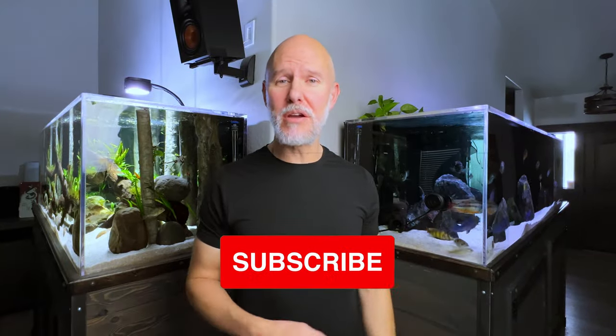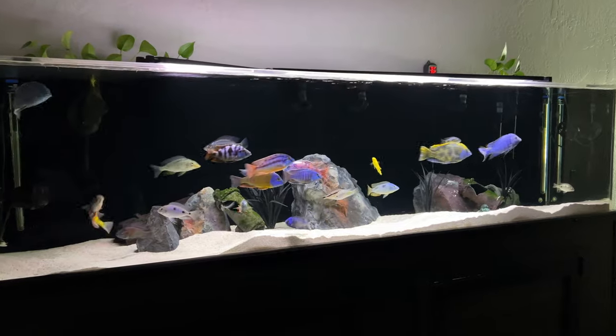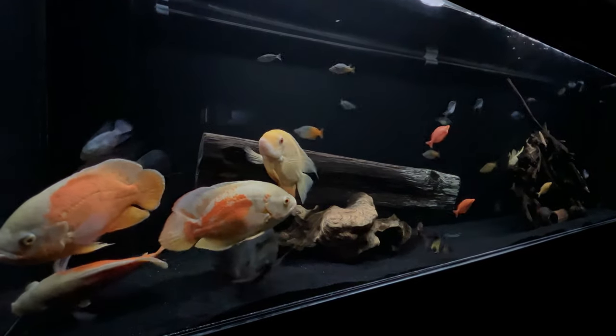So what do you think of this big American cichlid tank? I'd like you to let me know what your favorite characteristic of crazy African cichlids is, and also what's your favorite characteristic of South American and Central American cichlids. Let me know in the comments. As always, thank you for watching, and I'll catch you next time.